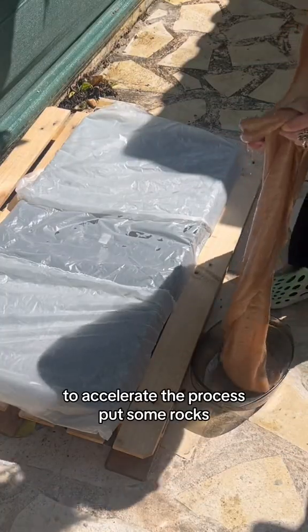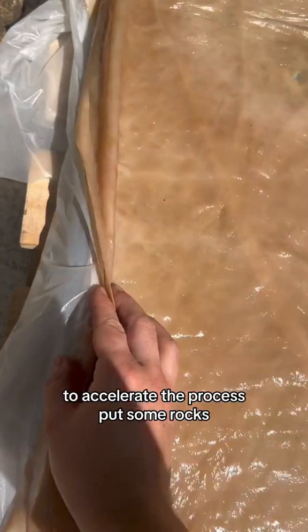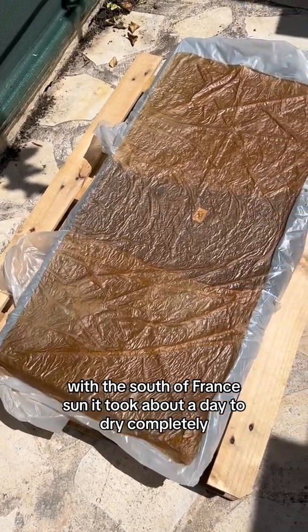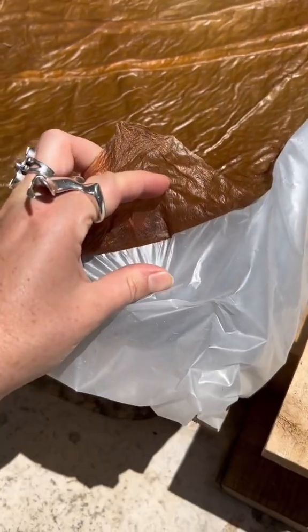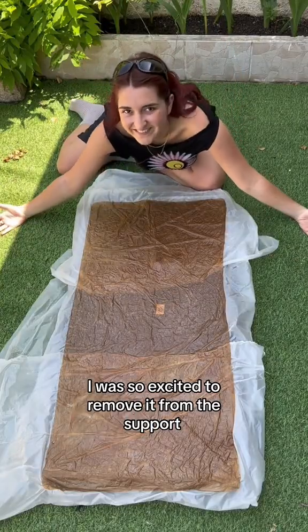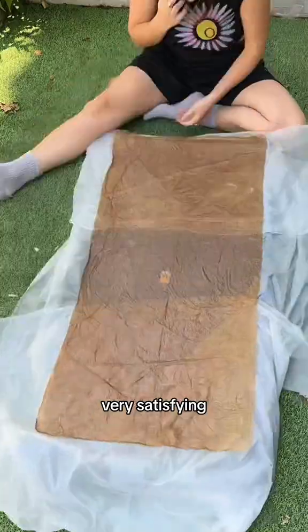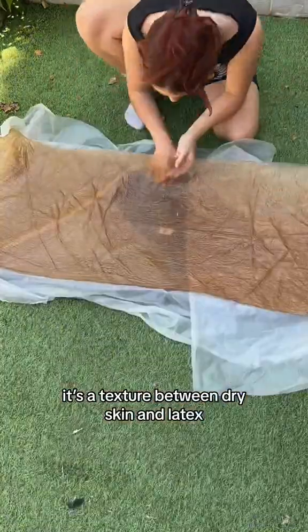To accelerate the process, put some rocks. With the South of France sun, it took about a day to dry completely. I was so excited to remove it from the support — very satisfying!